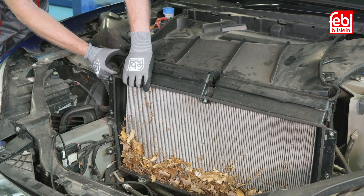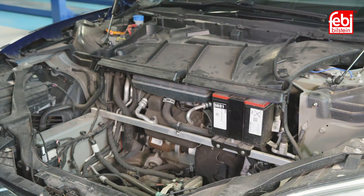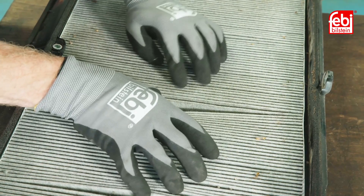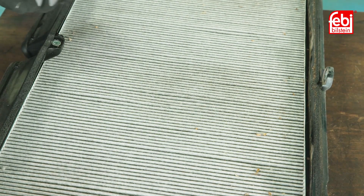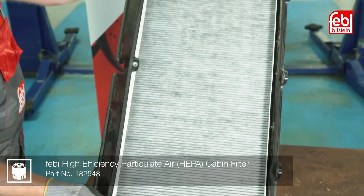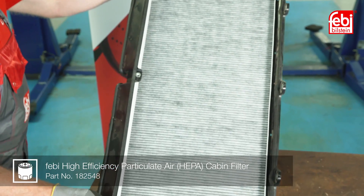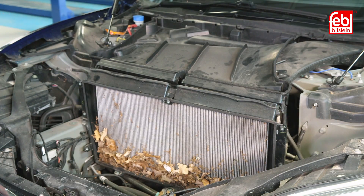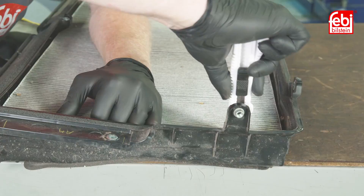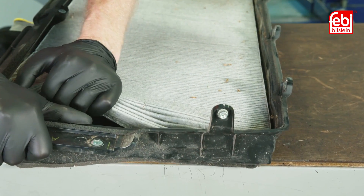Unclip the filter frame from the cabin air intake and remove the assembly to change the filter. Phoebe offers a cost-effective, sustainable replacement solution for this HEPA filter. The Phoebe replacement filter 182548 replaces the filter media section only, unlike the OE part where both the reusable frame and the filter are replaced as one unit. On the bench, using a sharp knife, cut around the filter releasing the bonded media from the frame.